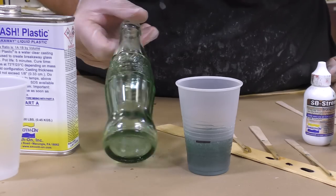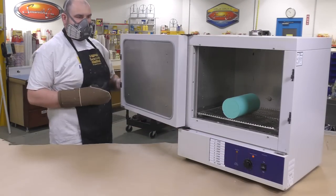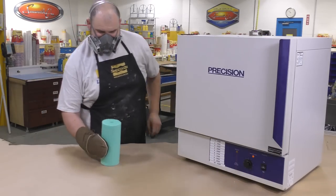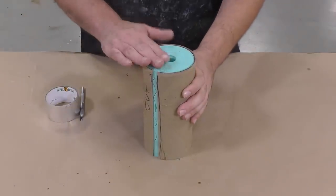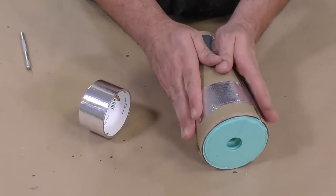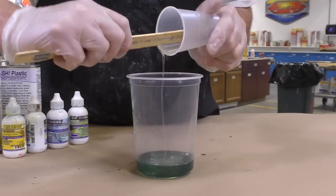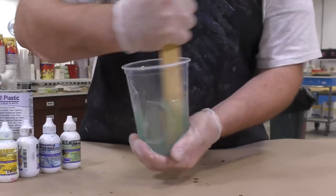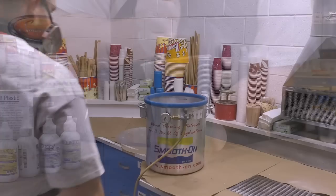If the resin appears a bit too dark, that's because we haven't added Part A yet. With the mold preheated, the smash plastic's pot life goes from five minutes down to about two and a half minutes — perfect for rotocasting. The cardboard support shell is put around the mold using some tape, Part A is dispensed in equal amount, the two components are combined in a clean mixing container, mixed thoroughly — scraping sides and bottom — and then we proceed to vacuum degas the material.